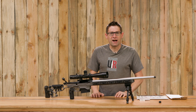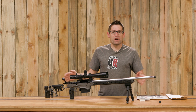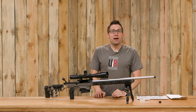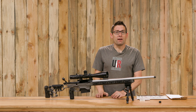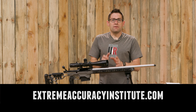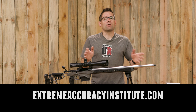Gavin Gray here from ultimatereloader.com. What I've got here is a 300 PRC full custom rifle that I built right here on the channel. It's got a button rifled barrel and the muzzle I threaded 5/8×24. After building this rifle, I went down to Gordy Gritter's master rifle building class. Highly recommend this if you want to learn how to accurize, chamber, and do other similar procedures for custom rifles.